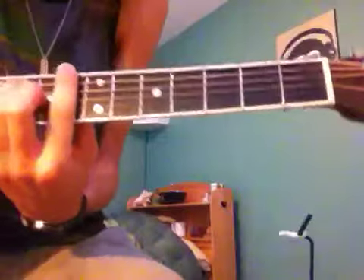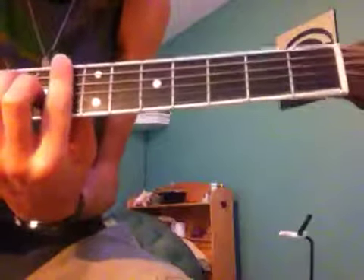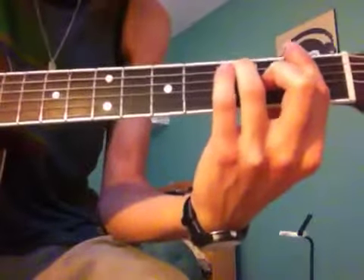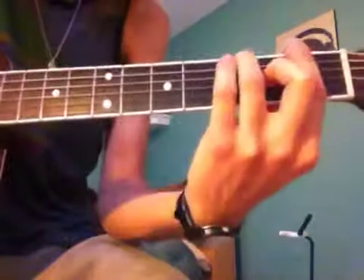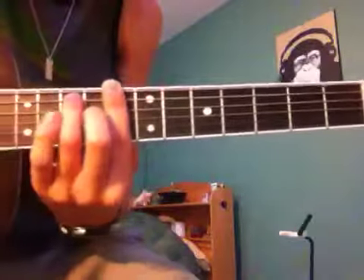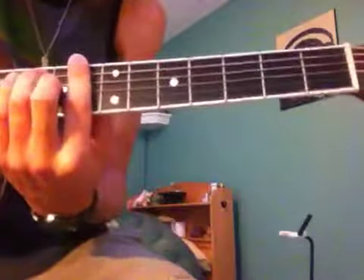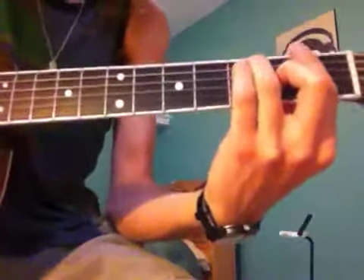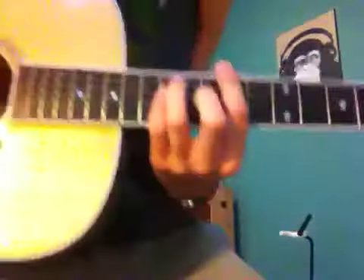Then it goes to a C, to the F — so C and F. I use the bar chords without my pinky, but you can certainly put your pinky on. I'm strumming.